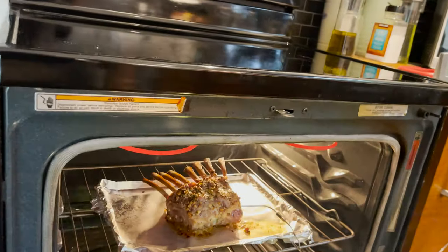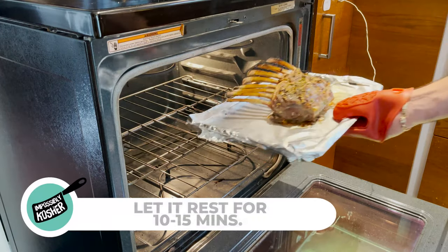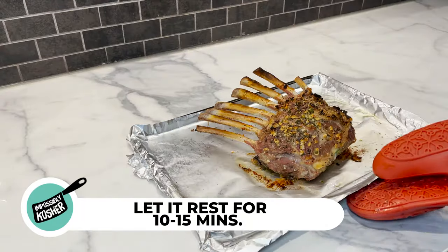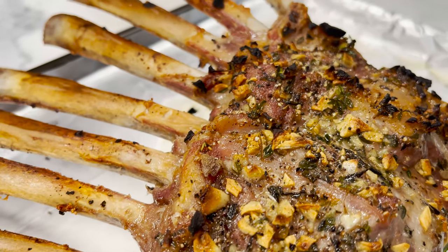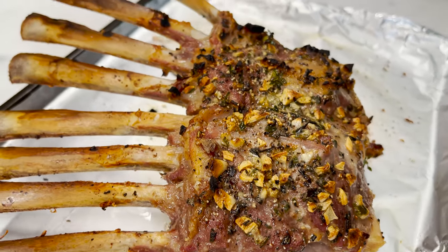Let's get that meat out of the oven right away. As you open the oven you may notice some smoke — this is why it was so important to clean those bones very well. Take the lamb out and let it rest for a good 10 to 15 minutes. The internal temperature will continue to rise due to residual heat, and the juices will redistribute throughout the meat, leaving you with a succulent and perfectly tasting rack of lamb. The house smells incredibly fragrant and I can't wait to cut into it.